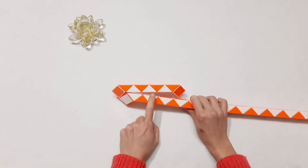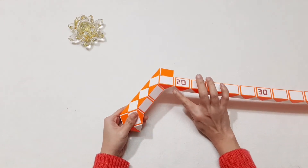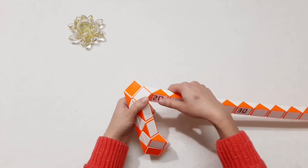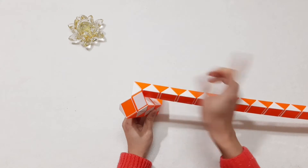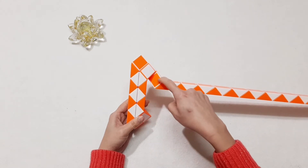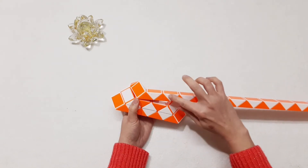One, two, three, four, five, six — move to the left. And the next one here, go to the left again. Number 20, go up. One, two, three — go to the right.